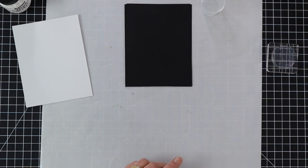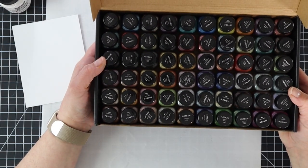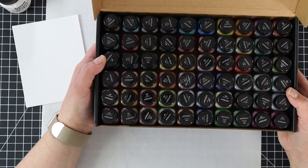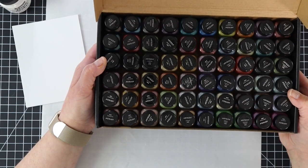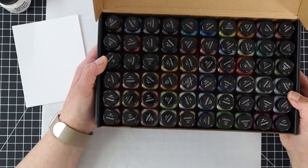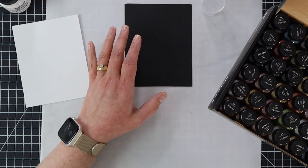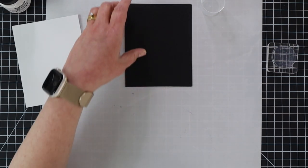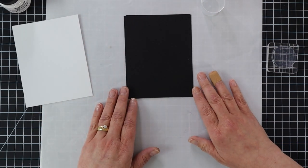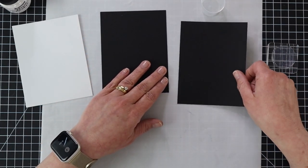Today, we're going to be playing with mica powders. I have the Arteza set that has a set of 60. I thought I would show you different ways you can use them with card making, but also how to get it so they don't rub off. Mica powders are very similar to Perfect Pearls or Pearl X, except they don't have any kind of setting agent in them, so we have to add that ourselves.